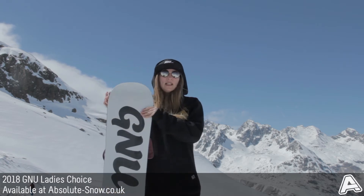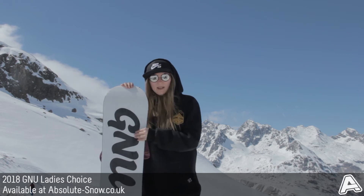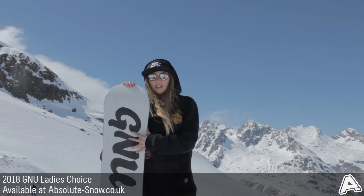The base on this snowboard is a sintered base — super fast, absorbs wax really well, and you'd have to ride over a lot of rocks until you started making scratches in it.